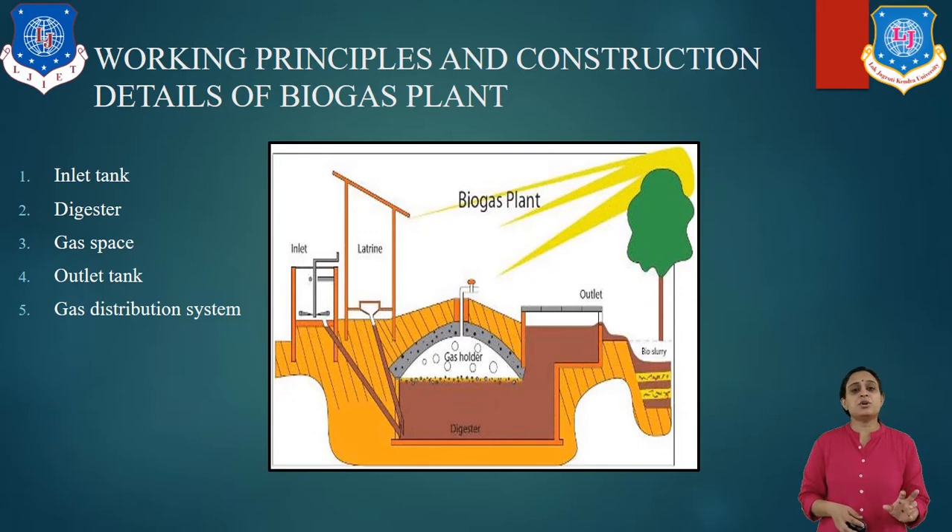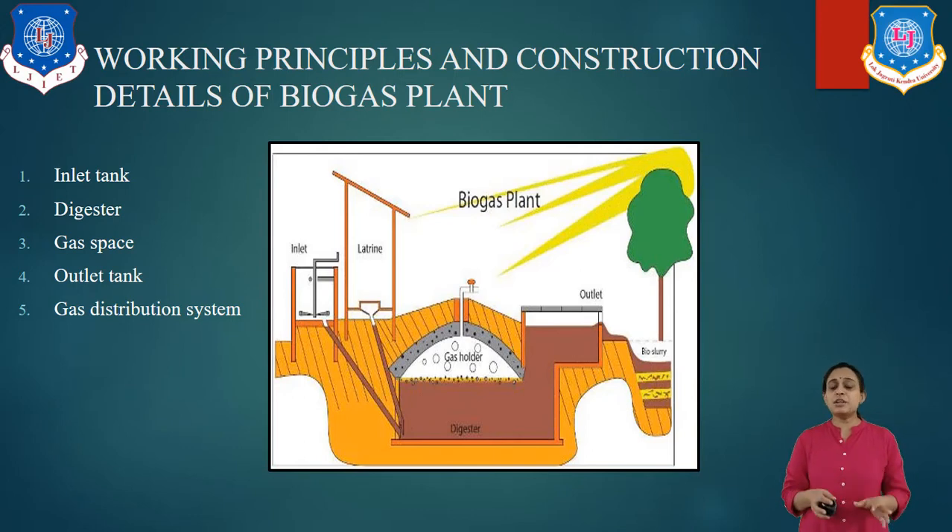The biogas plant works on the principle of anaerobic digestion. In anaerobic digestion, it is a series of processes in which micro-organisms break down biodegradable material in the absence of oxygen. Materials like cow dung, municipal waste, human waste etc. are used. This process takes place at environmental temperature and pressure — we do not require very high atmospheric pressure or temperature. Methane and ethane group of combustible gases are produced, which can be used as fuel. The sludge of the organic matter is used as fertilizer in the farms.